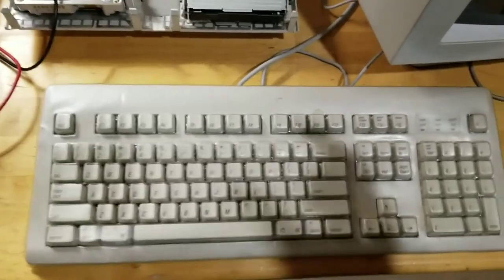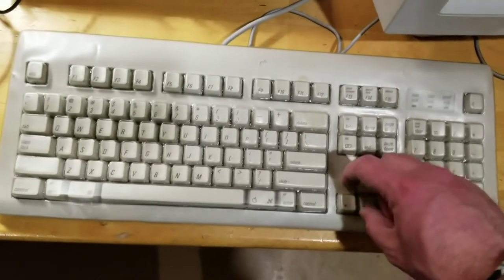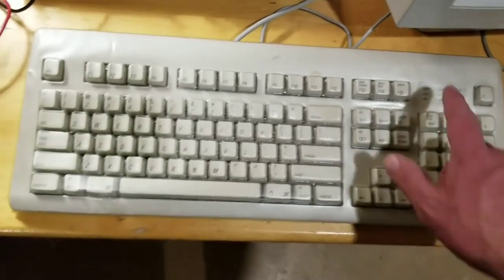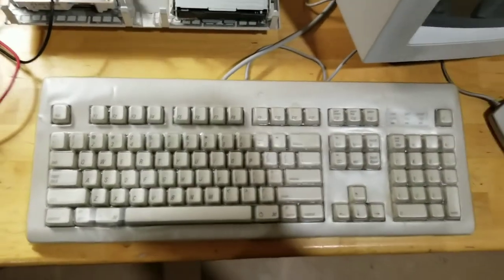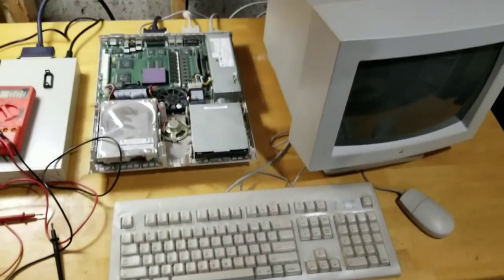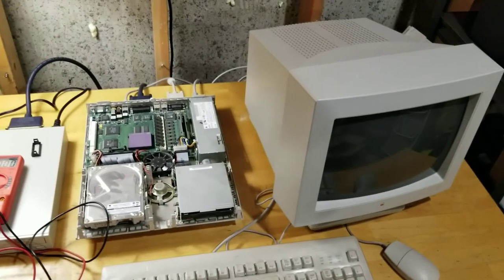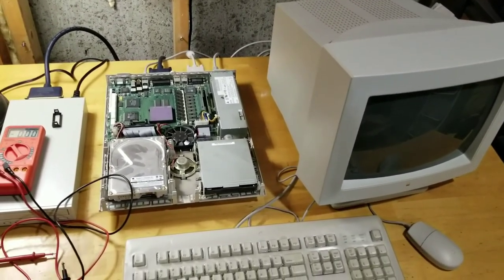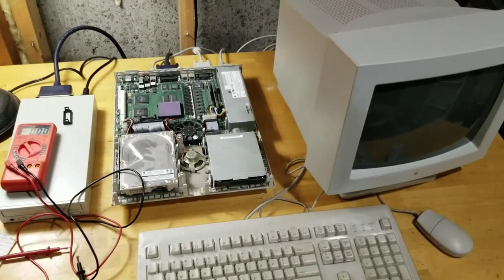Still undecided whether I take this protective cover off or not - it is protecting it nicely when I'm playing around with it, but it would be nice to see how it looks completely fresh without it. Anyway, that's the computer guys. I'll keep you up to date - let's get a battery for this and then fire it up. Thanks for watching.